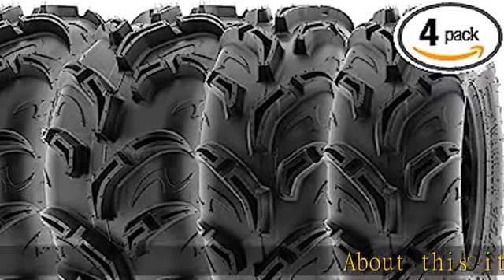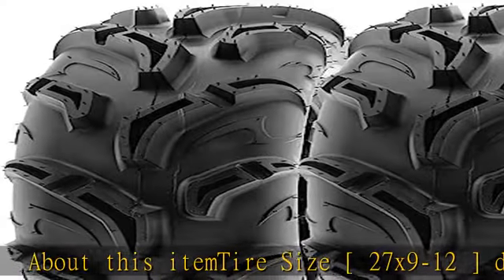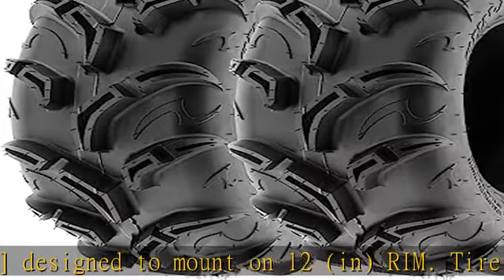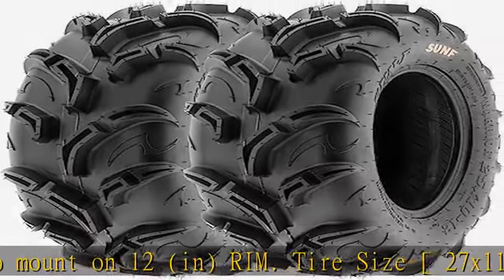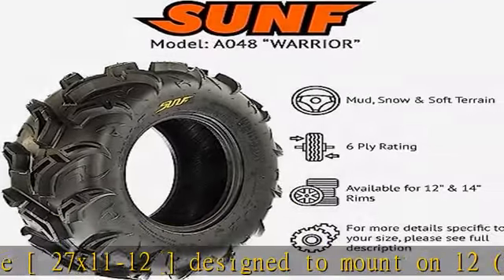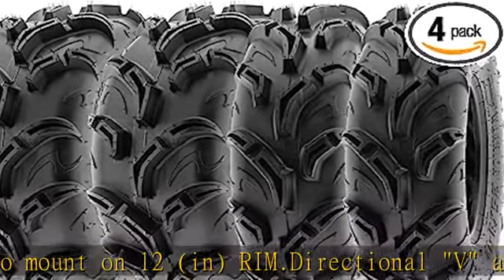Tire size 27x9-12 designed to mount on 12-inch rim. Tire size 27x11-12 designed to mount on 12-inch rim. Directional V-angled knobby tread design, great in most terrain with high performance in mud and loose dirt. A perfect replacement tire for your quad, ATV, UTV, go-kart, golf cart, or lawnmower.